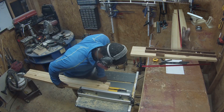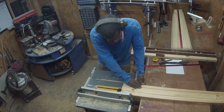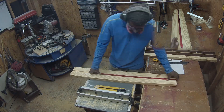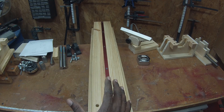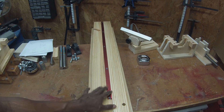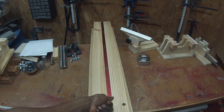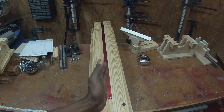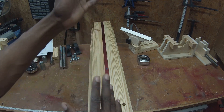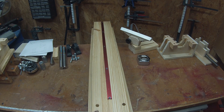Then you're going to adjust your fence over just a little bit and do it again, and you keep repeating until you've got your groove centered. You do want to creep up on that final dimension — just barely nudging the fence. Then I would take the T-track and try to wedge it into the groove, nudge the fence a tiny bit, run it across again, flip it over, run it across, and try to fit it in — until it just barely fit. Then I knew my dado groove was centered down the middle of the rail.